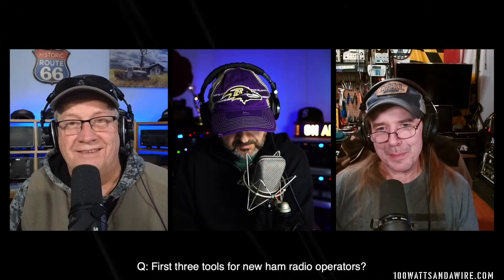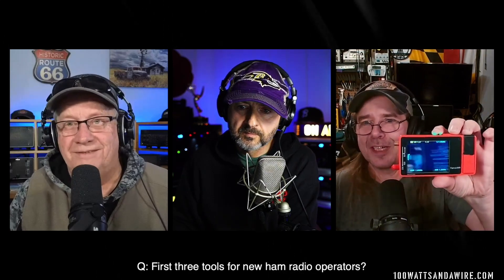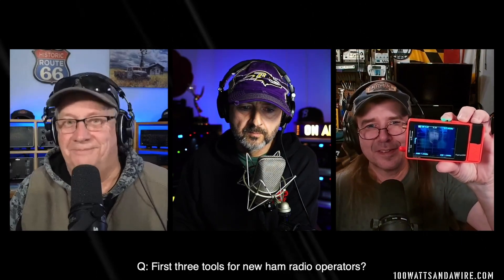Scotty, any changes? I love everything he said, especially the antenna analyzer. That can be a pretty big purchase up front, so you can get away with one of these little nano VNAs for a while and get a lot of work done with these.